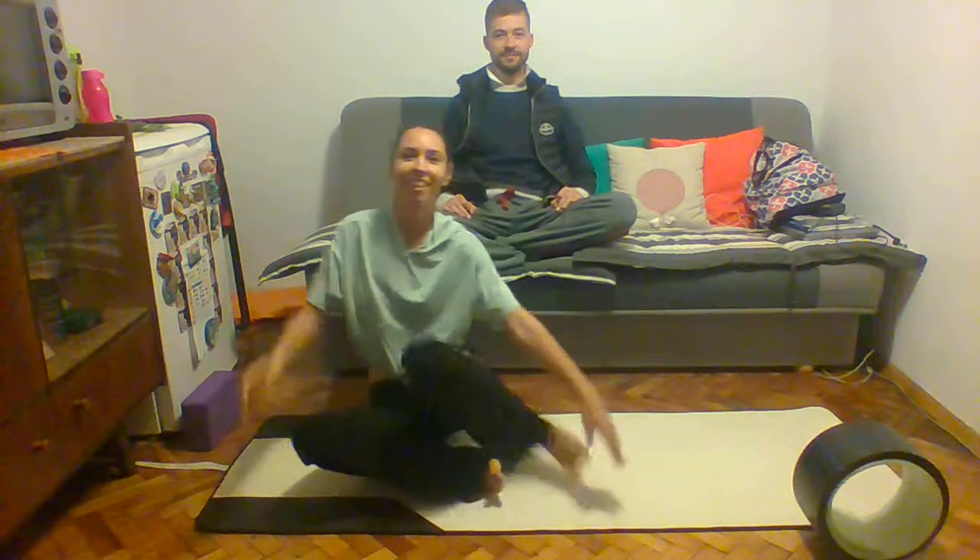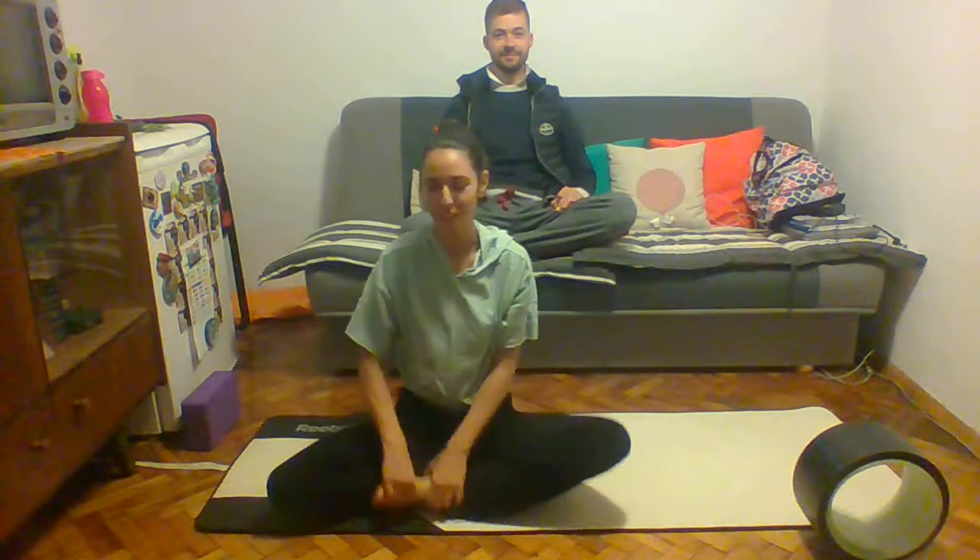Hi everyone! We decided to make a very quick short video where we are going to show you how to relax the spine, especially the bottom part of it. This is a video especially for Susanna — she requested something for her back. So let's get started. It will be something quick you can do at home anytime, even when you have just 5 minutes to chill and unwind and take care of your spine.